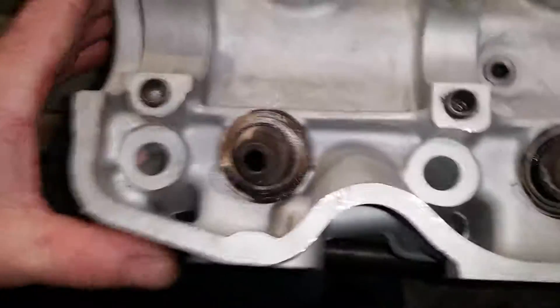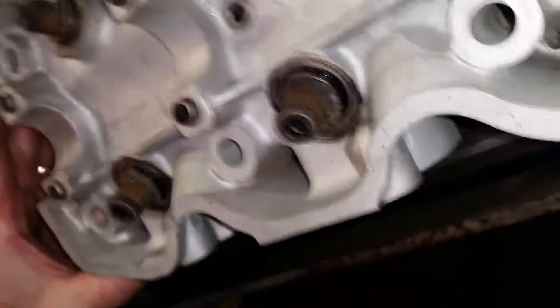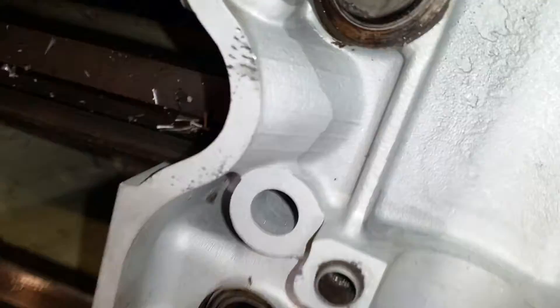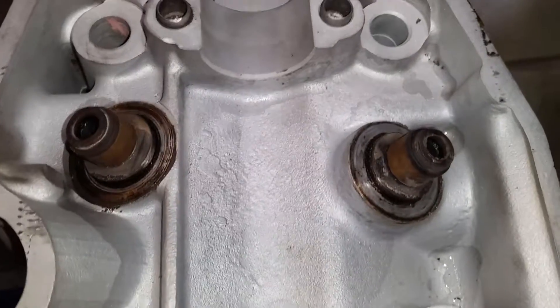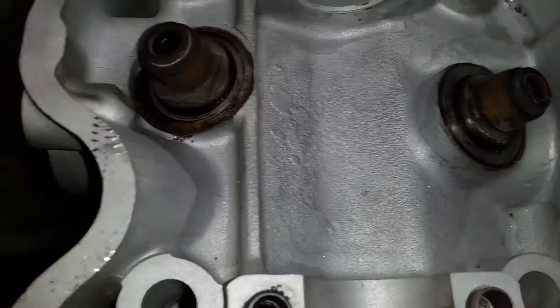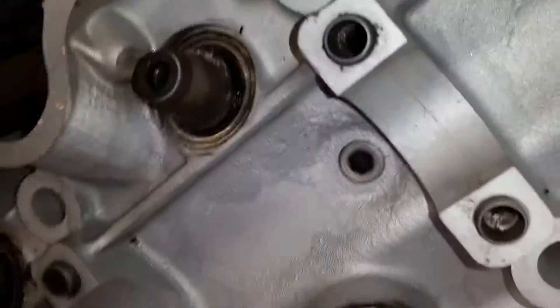This particular cylinder head has had some damage on that cylinder there. We'll go back and have a look at this side. That area there seems to be okay, although you can see where the casting shadow is. So we'll go back and have a look at this other side and warm it up again.